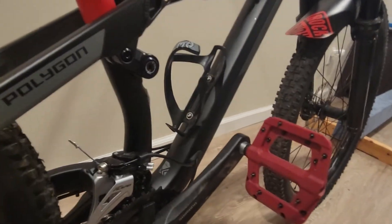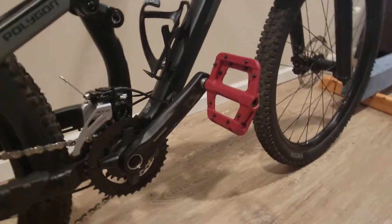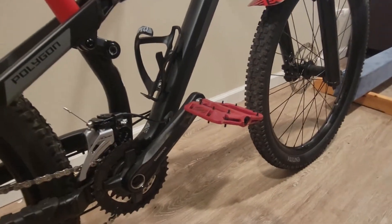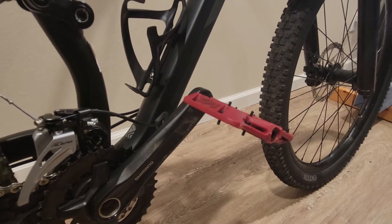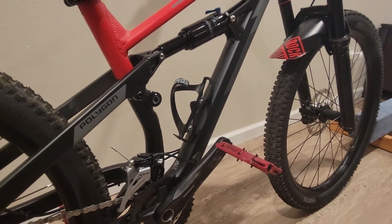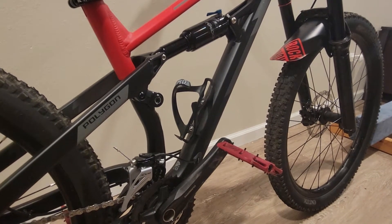Going down here, we have the Fucker red — it's not really red, it's like a maroon color. I wish it was a little bit brighter, but I don't want to return it so I'm leaving it as is.